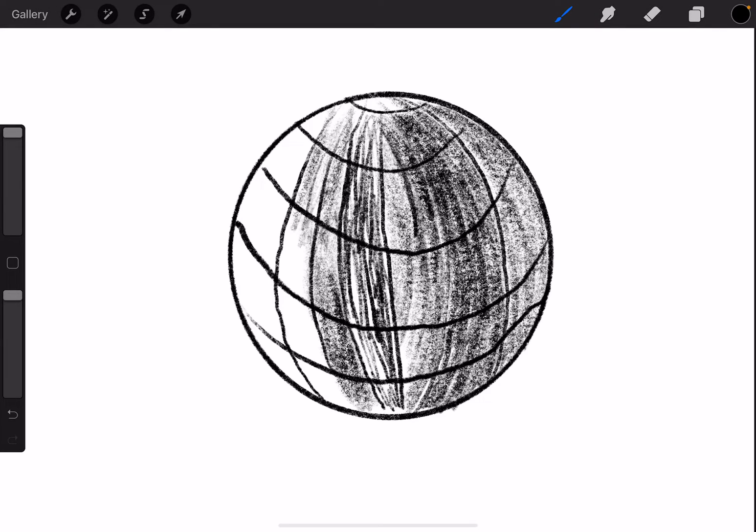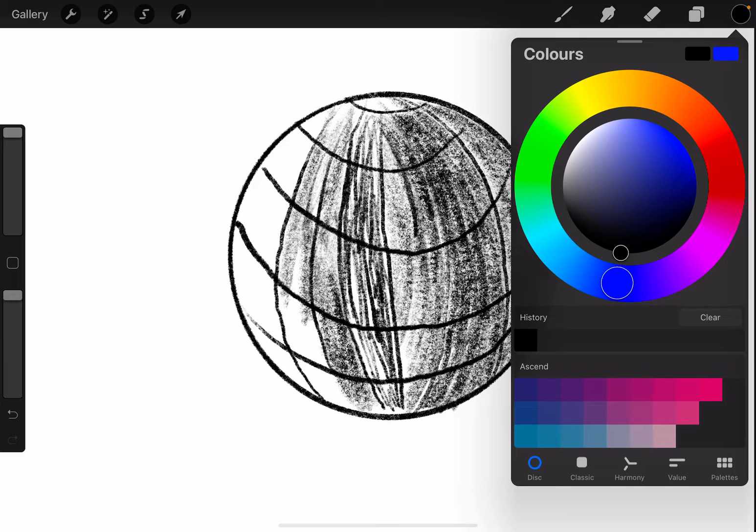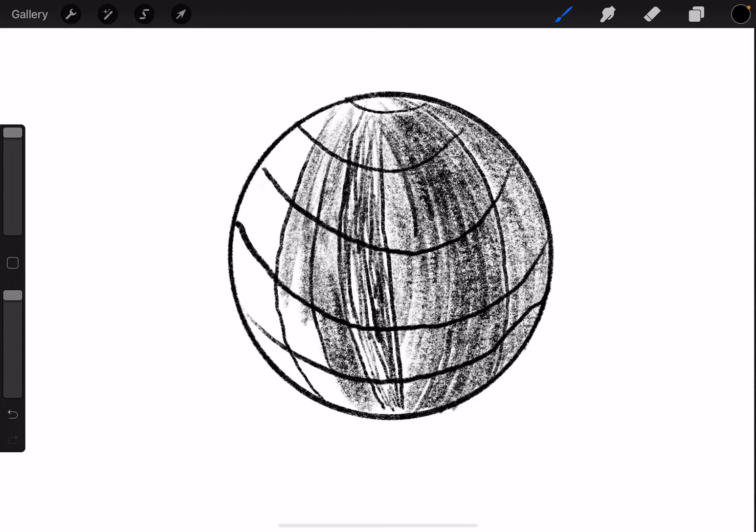That doesn't help the shading. But here's a tip: if you've got one of the more recent Apple Pencils, if you use two of your fingers and just tap on it, the colour list should come up. Also, if you tap the page with two fingers it'll delete what you've just done, and if you tap it with three fingers it'll redo what you've done. So that's just a little Procreate tip.